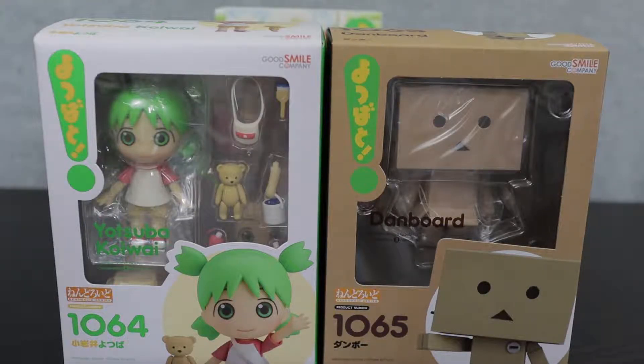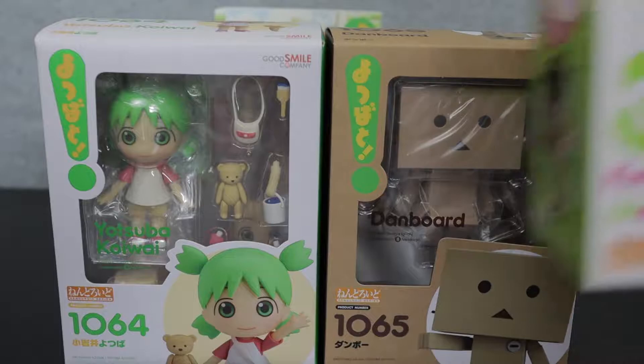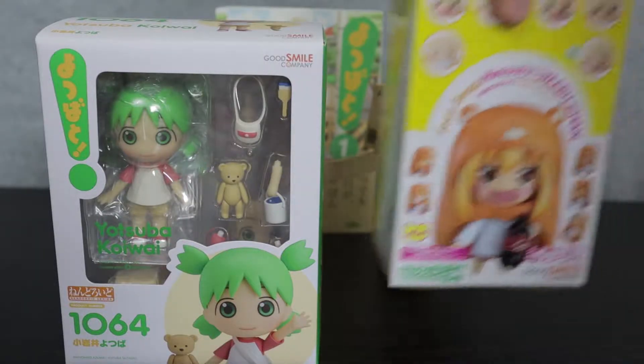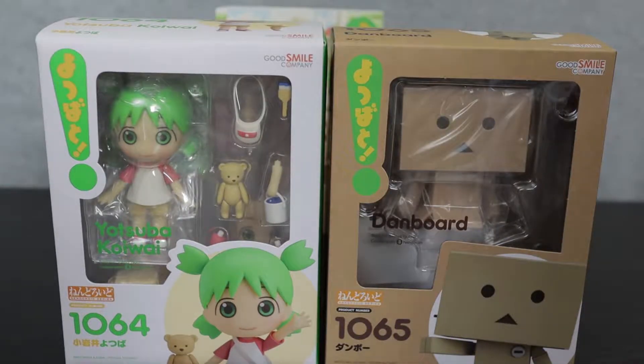I will always praise Good Smile for the ability to condense their packaging as small as they have with the Nendoroid line. Some of the older Nendoroid boxes are as big as both of these combined. Even a relatively small one is still about a figure and a half as far as the box goes. The Umaru face swap is one of the closest as far as sizing goes on packaging, but that's no comparison because those are literally just parts. Still, the boxes look great. We have the white and green theme for Yotsuba with dashes of yellow, as well as the cardboard-looking aesthetic to the Danbo box, which is super cute.